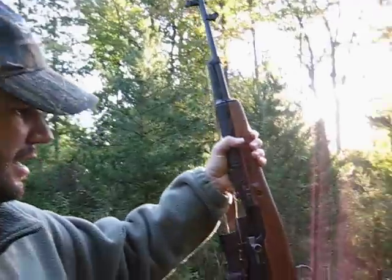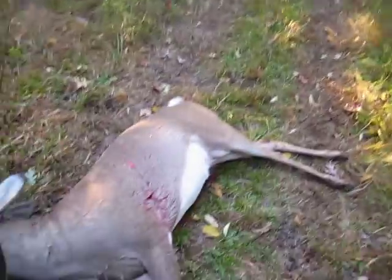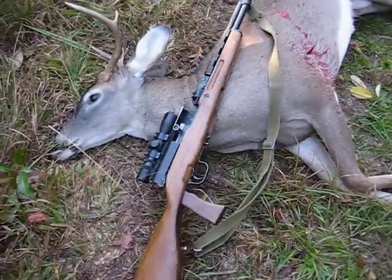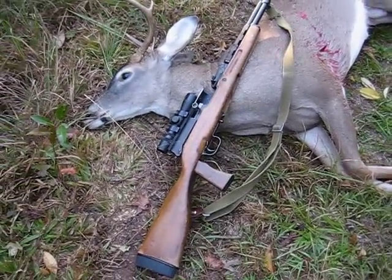Deer hunting with an SKS 7.62x39 — I've done that for a number of years. I like it for anything under 100 yards in the woods I'm hunting; it's ideal. I like the semi-auto capabilities. Here's the gun I use, and here is deer number six with that particular SKS.